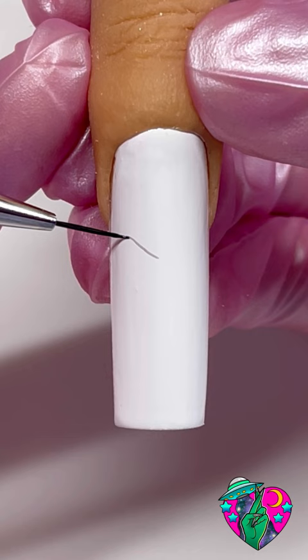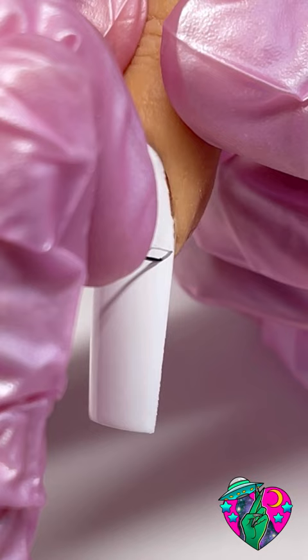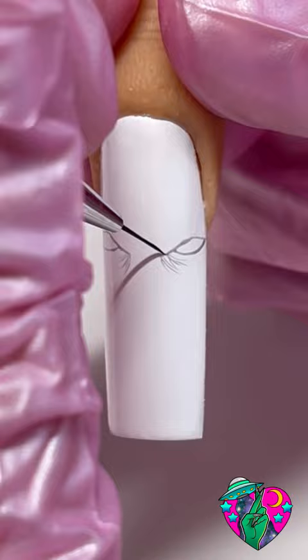First you want to grab some shading gel and we're going to get the top sketch outline of his eyes. Directly underneath those lines we're going to do two curved half circles. Now using my 9mm dream liner brush we're going to do some very thin strokes for under his eyes. Now we want to draw out his eyebrow area.